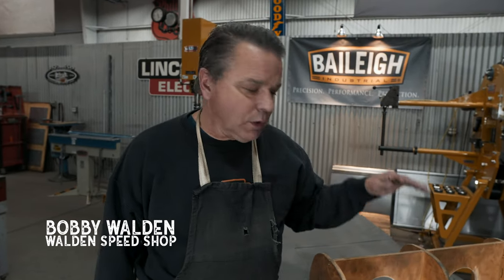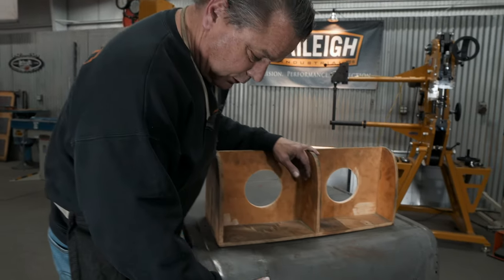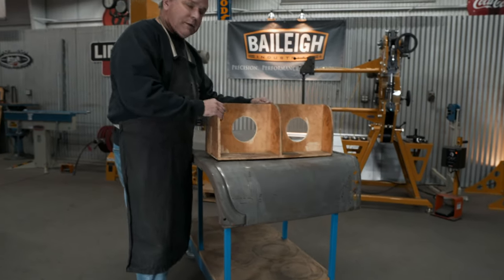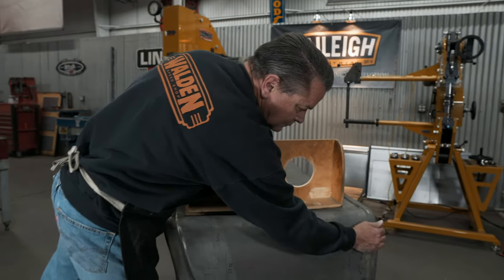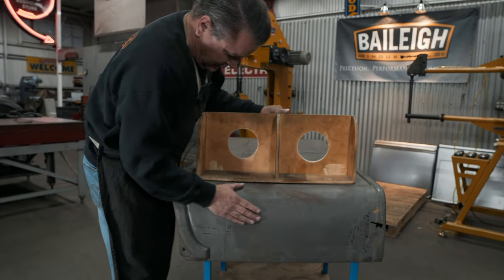Here we are again working on a Roadster pickup project. We're going to build these back corners for the back panel that we made in the last episode. This is our buck that I made years ago that has this contour and the shape here on the side that we want and all the details.